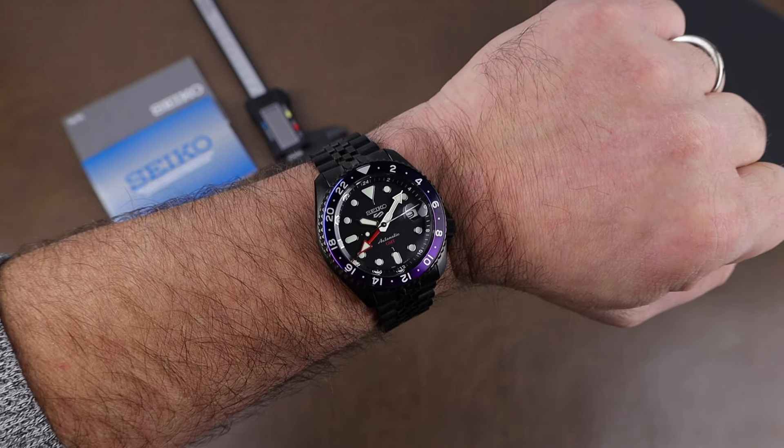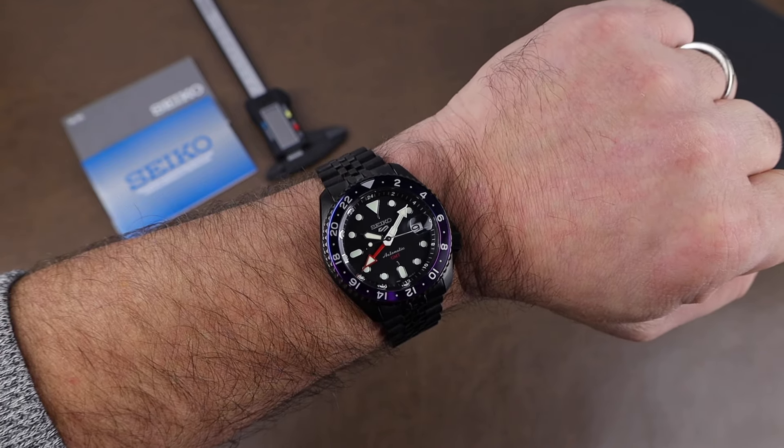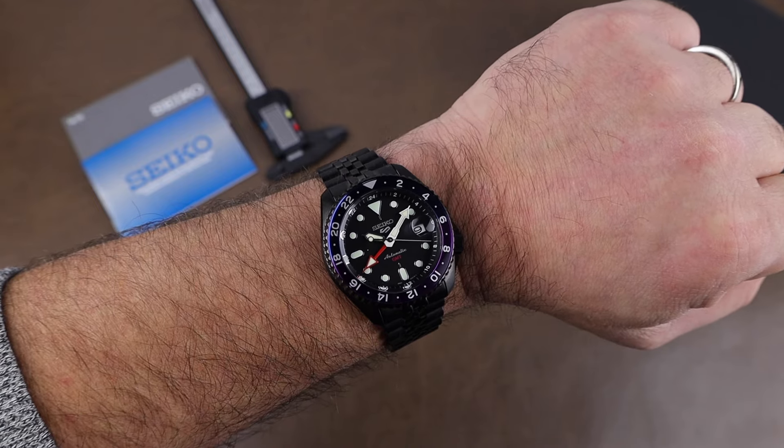Thanks again to Jem Bijou for lending it in. Thanks for stopping by, and we'll see you real soon. Bye-bye.